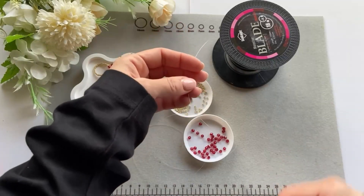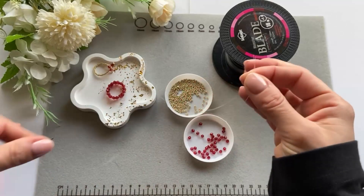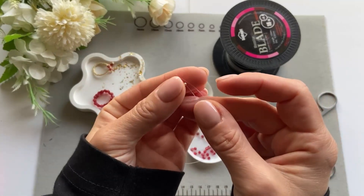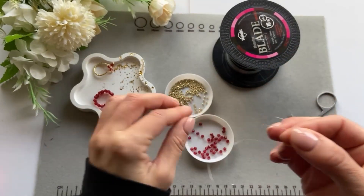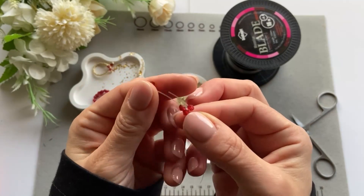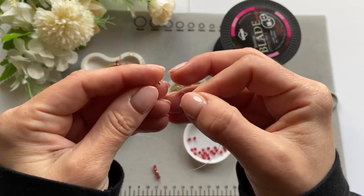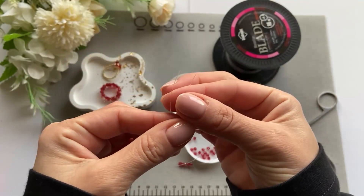So the first thing I'm going to do is take some fishing line — not too much, maybe about 40–50 centimeters, depending on how big or small you want the ring to be. I like to have a bit extra because it's easier to work with. For the first ring, I'm going to put one golden bead on the fishing line, then take four red beads and put two on one end of the fishing line and two on the other end — like so.